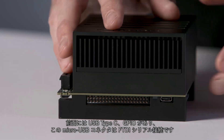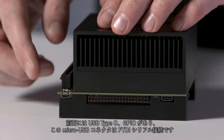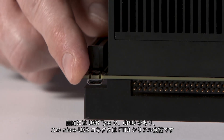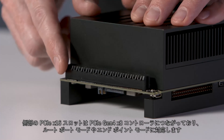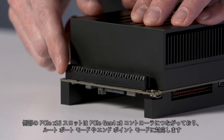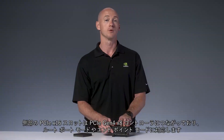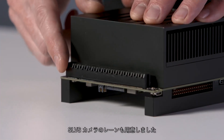Starting from the front, we have USB Type-C, GPIO, and this micro-USB connector is actually an FTDI serial connection. On this side, we have an x16 PCIe slot, which routes to an x8 PCIe Gen 4 controller supporting root port or endpoint mode. This is also where the lanes are connected for SLVS cameras.